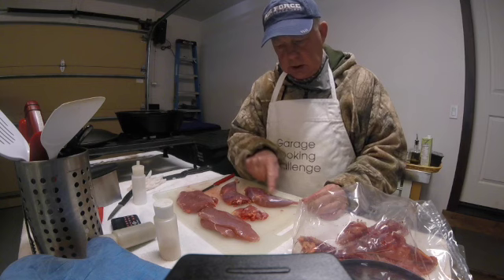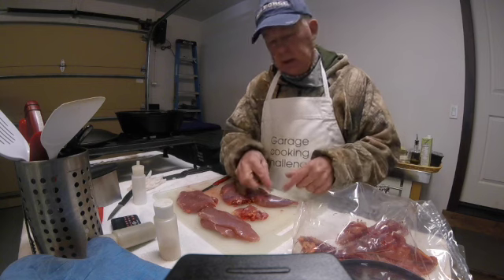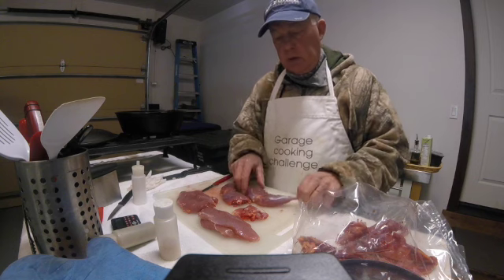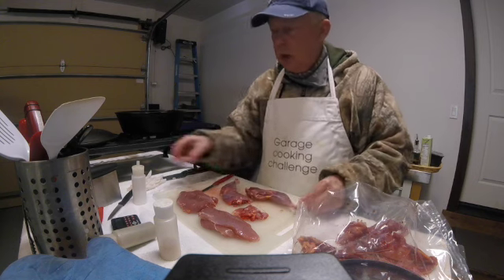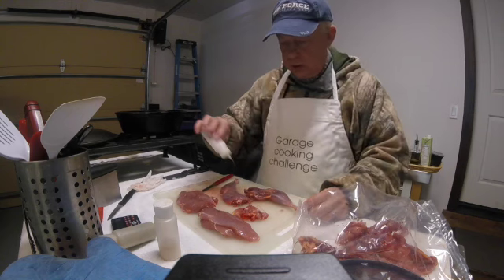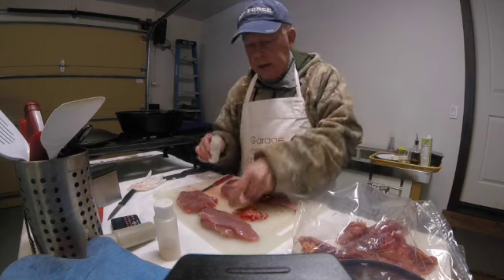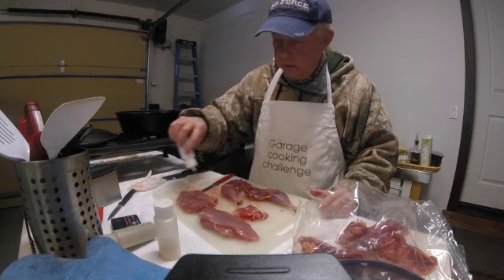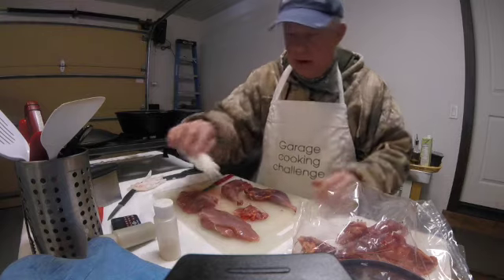Pheasant legs have what they call stays — they're like little needles, six or seven or eight of them in there. That's why most people don't eat the drumsticks, but you can eat the drumstick and pick those little needles out. I'll put a picture of them in the final video.